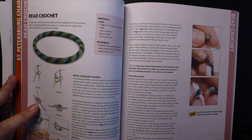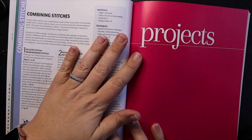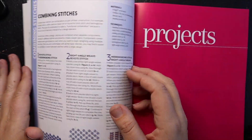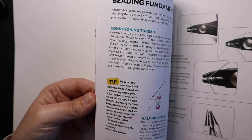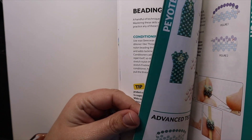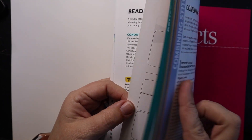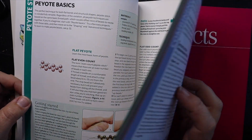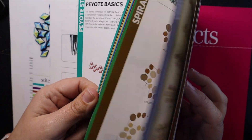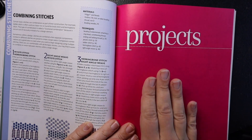Also covered are loom work and bead crochet, which I have a whole series on. So those are all your really good stitches. Going back to the front, you have basically almost 50 pages of stitches and how those stitches are done.